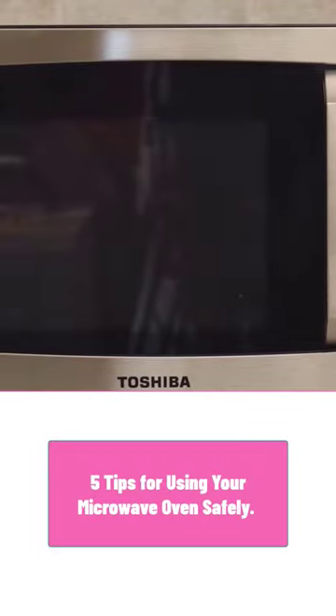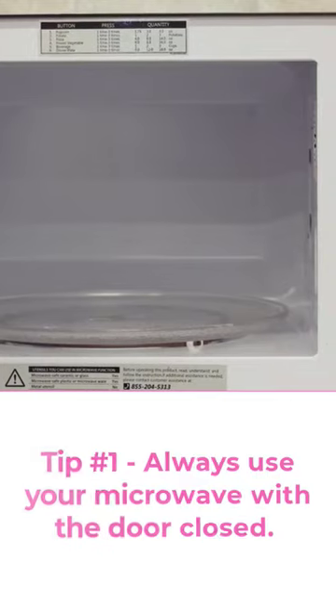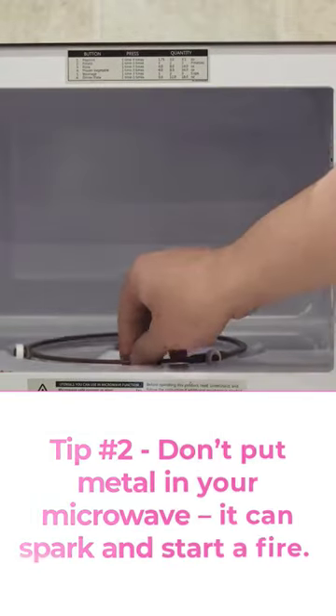5 Tips for Using Your Microwave Oven Safely. Tip number 1: always use your microwave with the door closed. Tip number 2: don't put metal in your microwave — it can spark and start a fire.